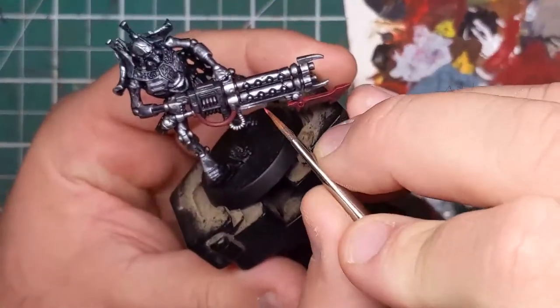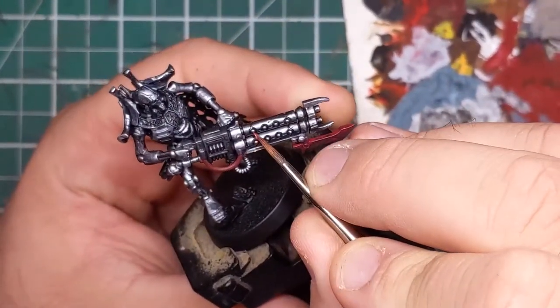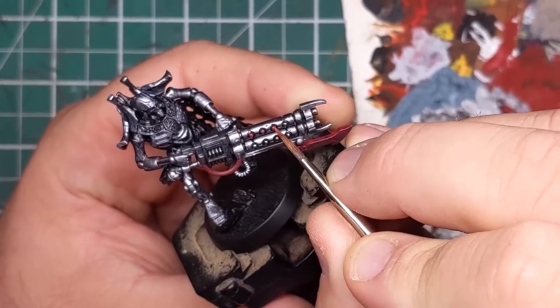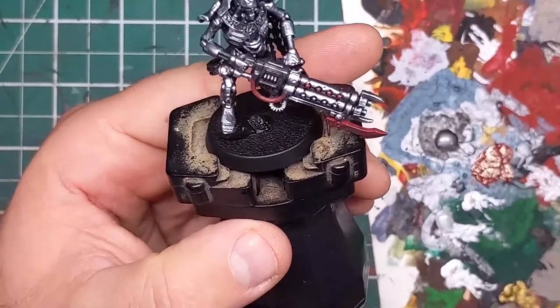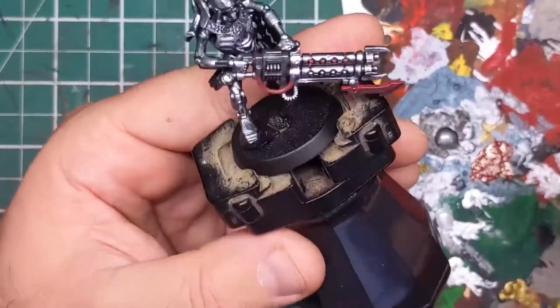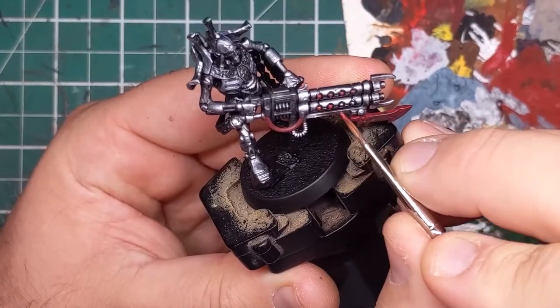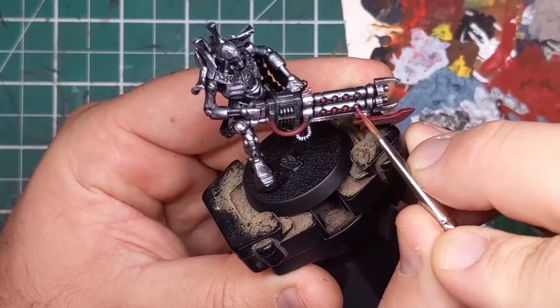Don't be worried if you don't get full coverage on the first thin pass — that's absolutely normal and to be expected. It's better to build up in thin layers than it is to do one thick coat and clog up any details or lose control. It's always better to have thinner paint and take your time than to try and get full coverage on the first pass.